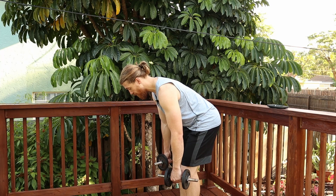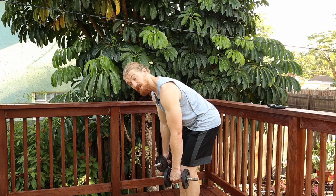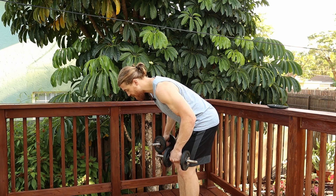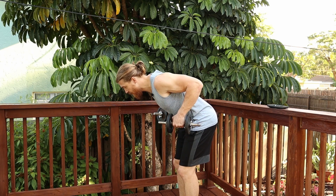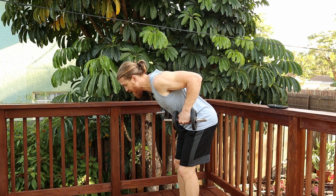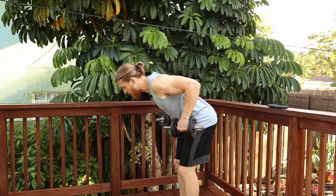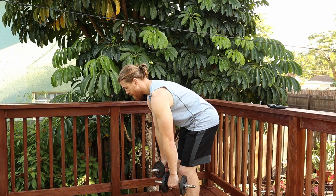From this position, all I want you to focus on is driving those elbows to the sky and then squeezing the shoulder blades together, feeling that big contraction in the back. Then you're going to slowly lower the weight and repeat.